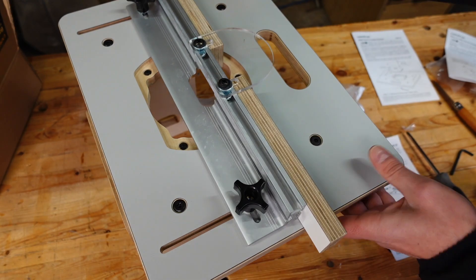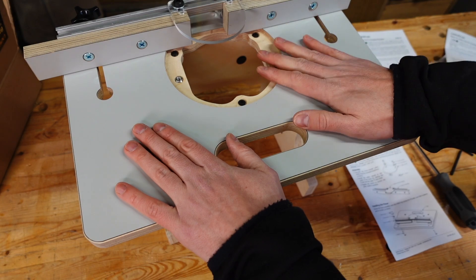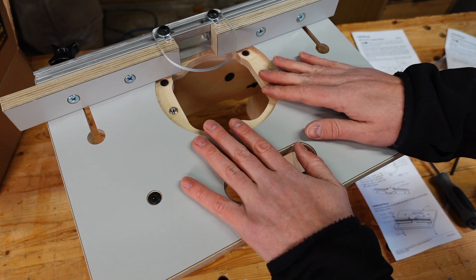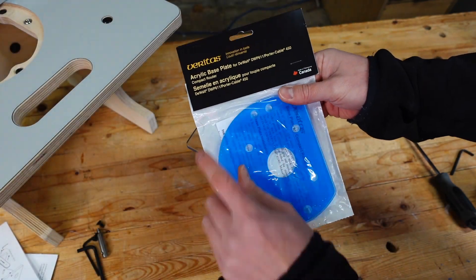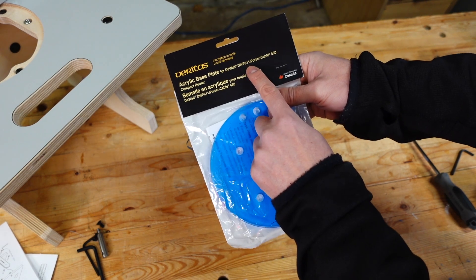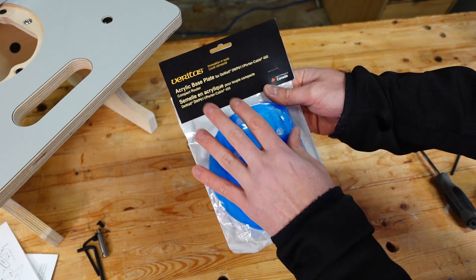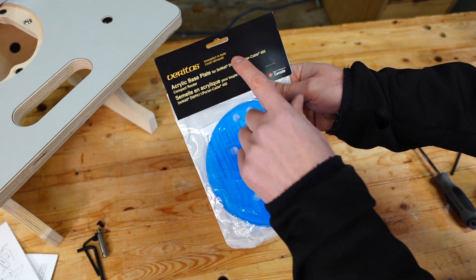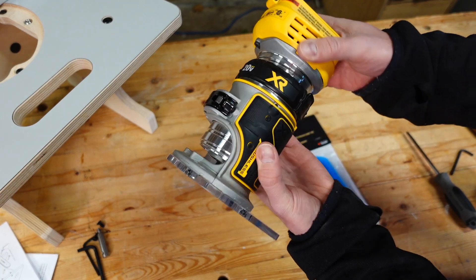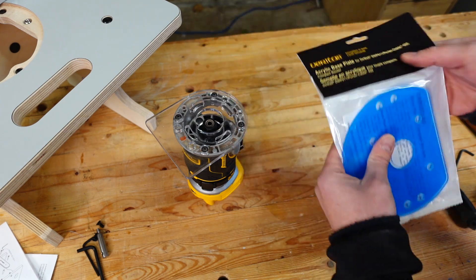Now that we're all set with the router table itself — if you just want to see how to put this together, you're essentially done. Now we're going to get the base plate onto the DeWalt router and then get that mounted in. Here we have the Veritas acrylic base plate — this one is for the DeWalt DWP-611 or the Porter Cable 450. You can buy the base plate for your specific router from Veritas, or get the blank.